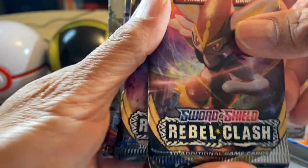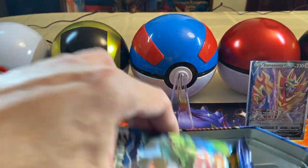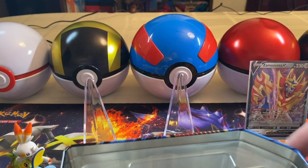Okay, so what do we have here? We have Rebel Clash, another Rebel Clash, Sword and Shield, Sun and Moon Burning Shadows, and one more — Evolutions, guys. There you go, the tin is empty.